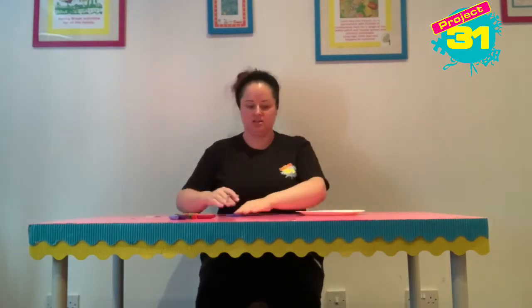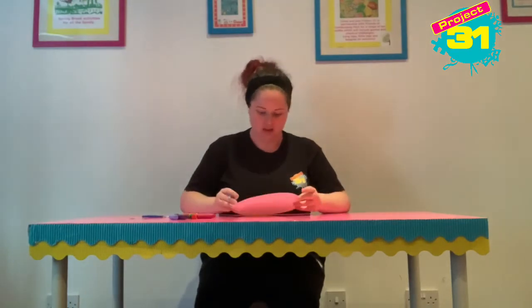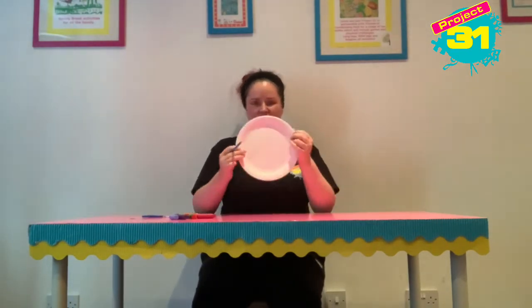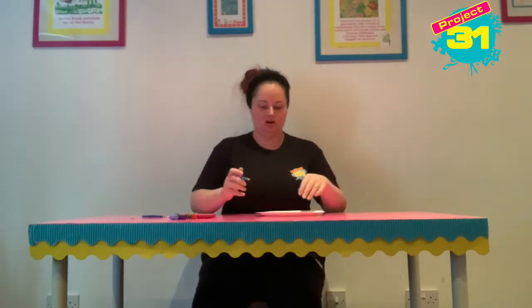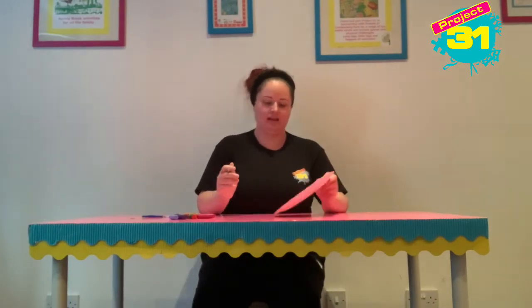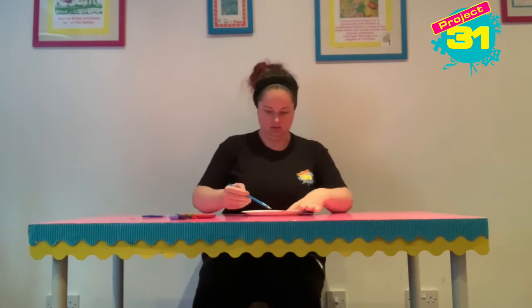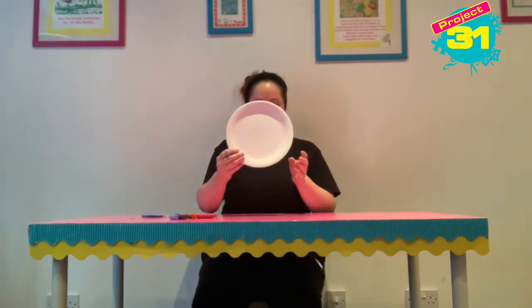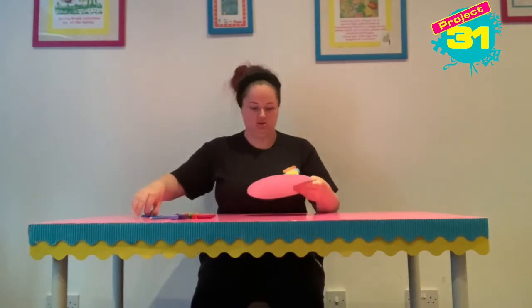To get started, I am going to draw a line. The plate feels a bit funny with the ridged part, so I'm not going to draw on that. I'm going to draw a line right across the middle of the plate quite lightly, and then down the other side, so it's like a cross shape like this.